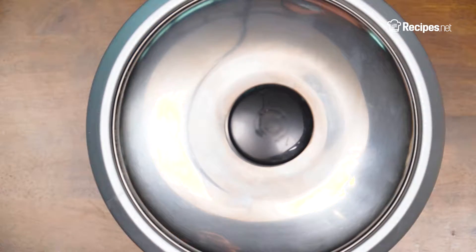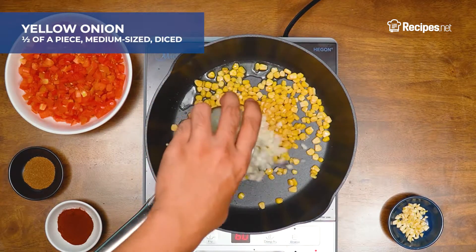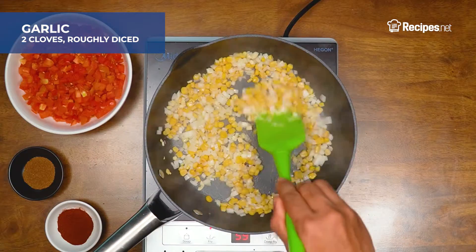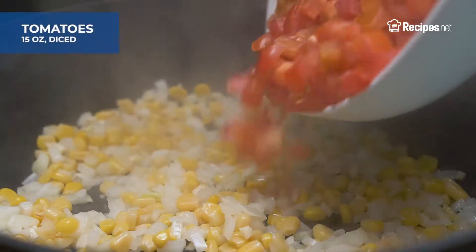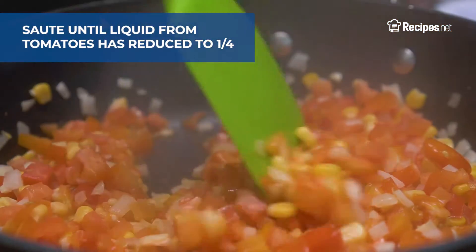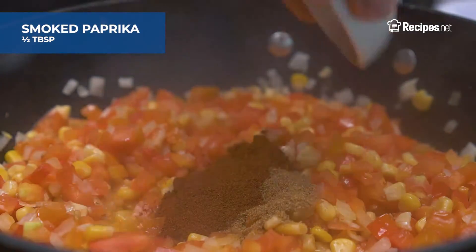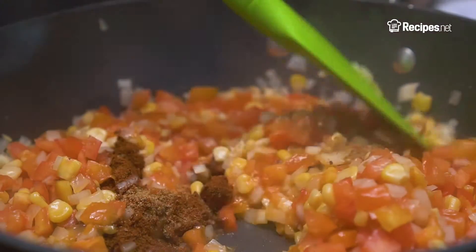While waiting for the rice to cook, saute the corn in the remaining oil, onions, and garlic until they become translucent. Next, add the tomatoes and saute until the liquid from the tomatoes has reduced to a quarter of its original content. Add the cumin and remaining paprika, then saute briefly.